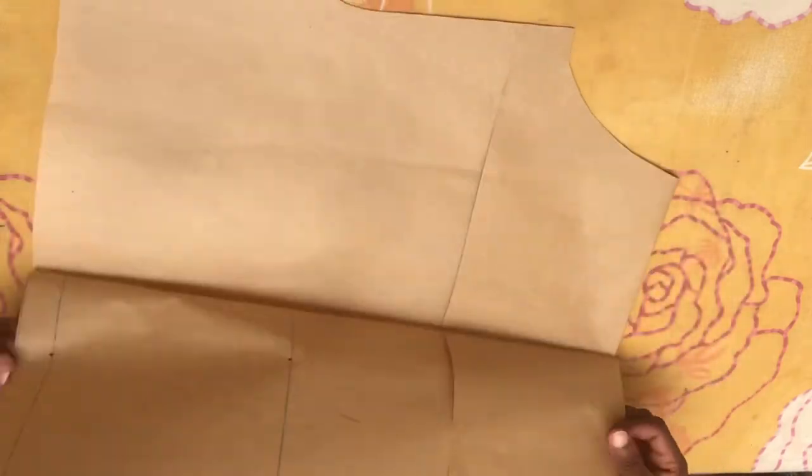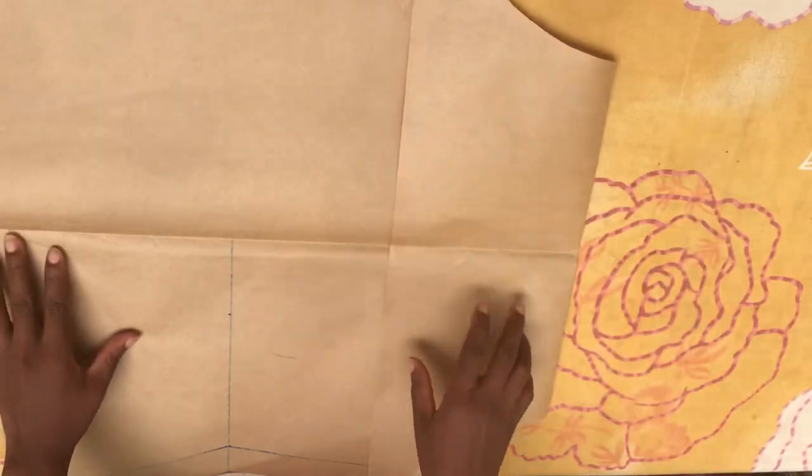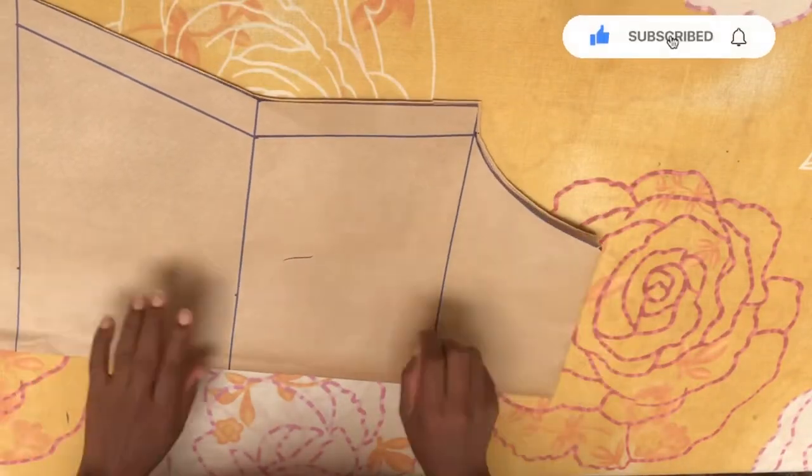We are done drafting the front. You can see how it's looking when I open it up. This is how the front piece looks after drafting and cutting. Now I'm going to place this aside and bring down the pattern paper to cut the back piece.